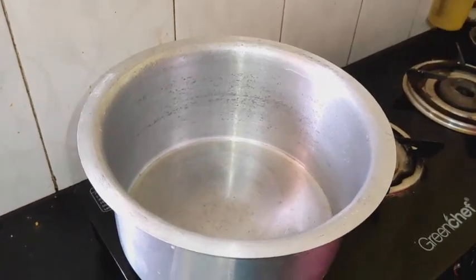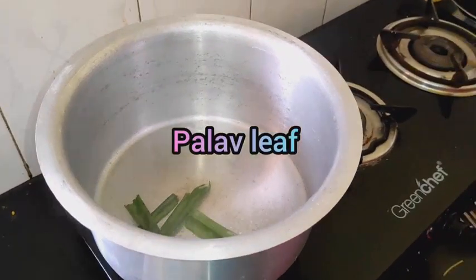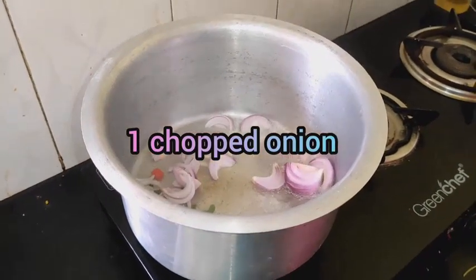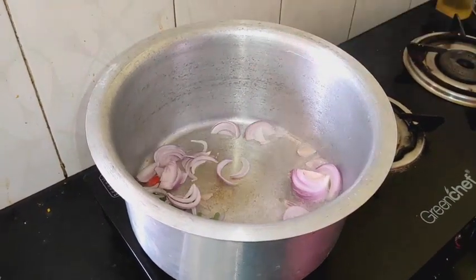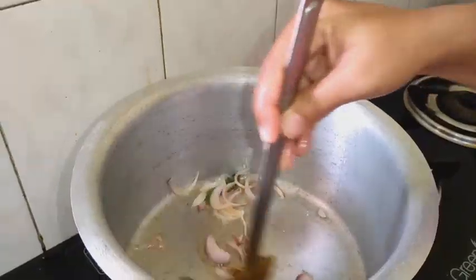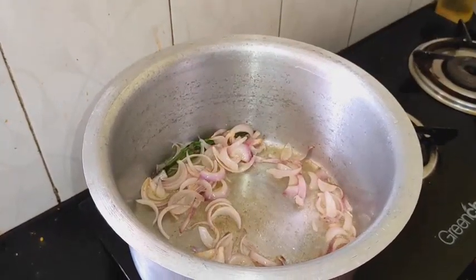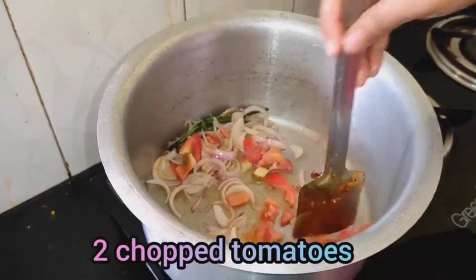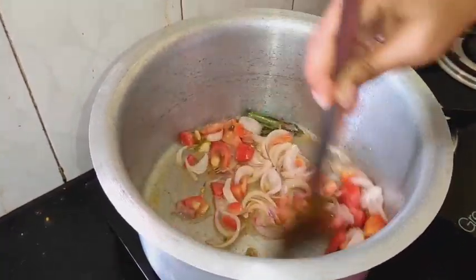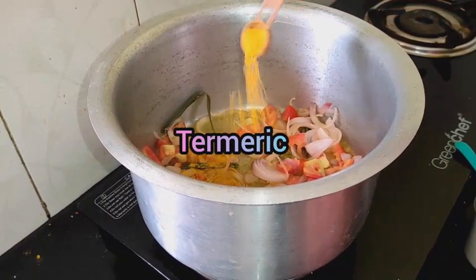Add 2 spoons of oil, then add 1 teaspoon of garlic. Mix in the tomatoes and add salt.